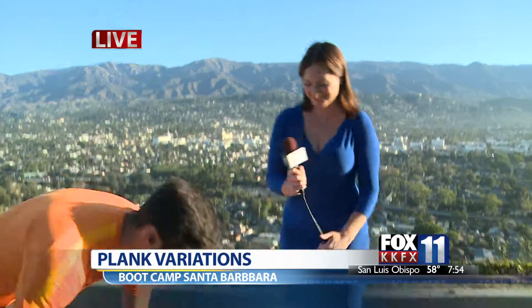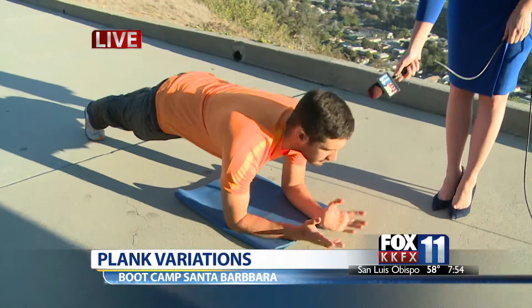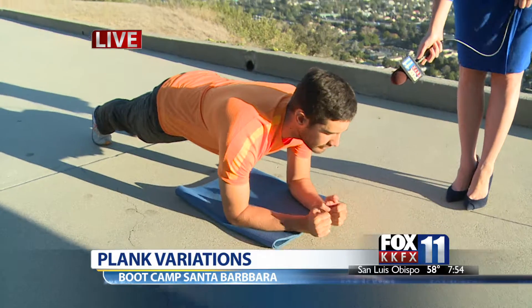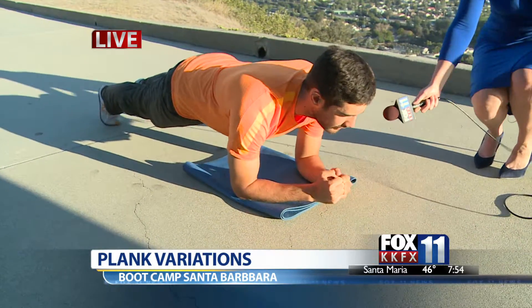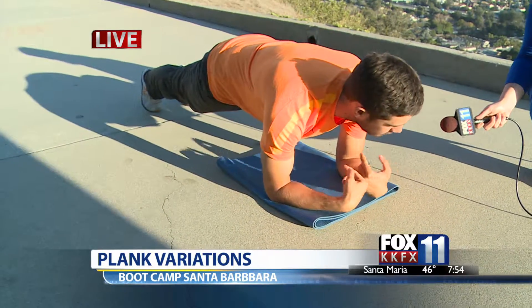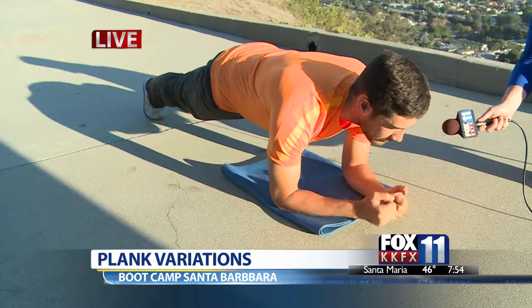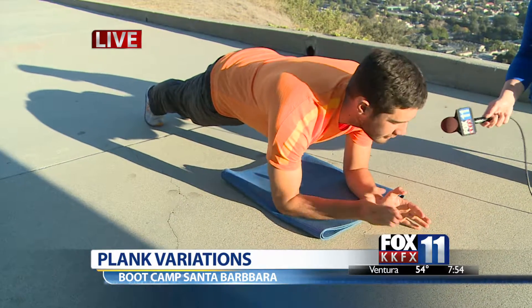I'm going to start with the boring plank. Let's get that one out of the way. We're going to go into that basic forearm plank right here. A good little thing to do if you want to enhance it a little bit — you want to tension your elbows back and tension your feet towards your elbows, trying to tension them together. It's going to really help you contract your core. So first, basic plank, holding it here nice and strong. Work up to 30 to 60 seconds.